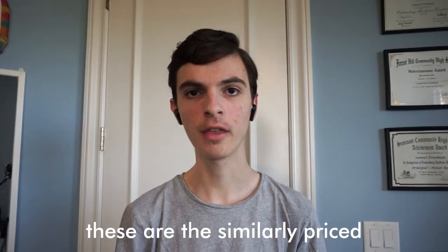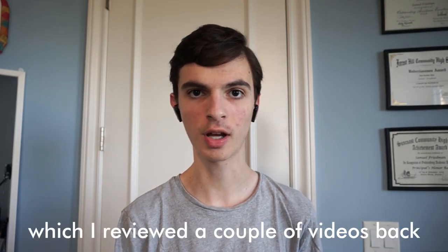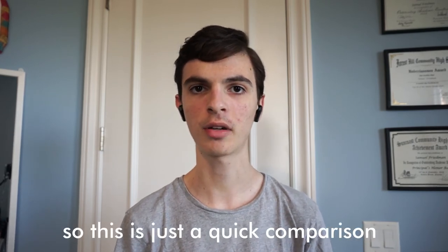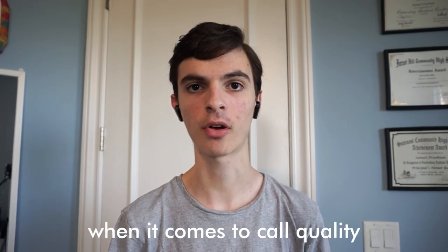For reference, these are the similarly priced Soundpeats True Capsule, which I reviewed a couple of videos back. So this is what they sound like. They're right around the same price — right around the $40 price range. This is just a quick comparison to get you an idea of what some of the competition sounds like when it comes to call quality.